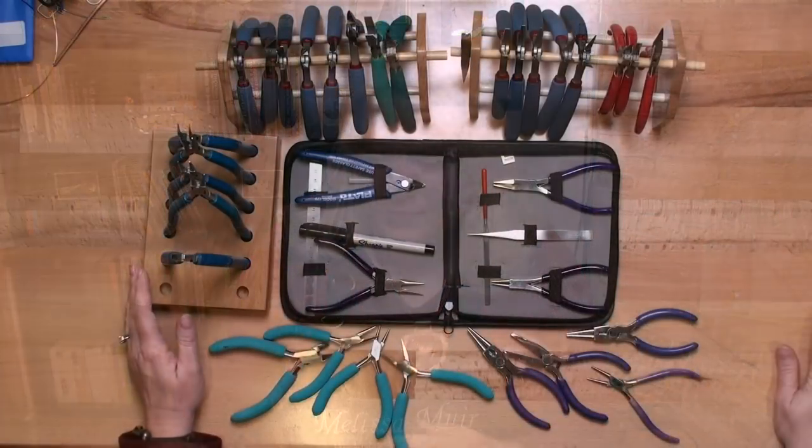Welcome to the first episode of Weekend Jewelry School. I'm Melissa Muir. In this video we are going to talk about pliers — what to look for, what you do need, what you don't need. There are a lot of different choices out there, and as you begin your jewelry making journey you will figure out what works best for you. There are a lot of different styles, types, handles, and lengths, and that's going to end up being a personal preference.